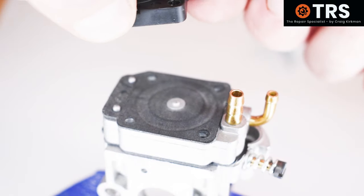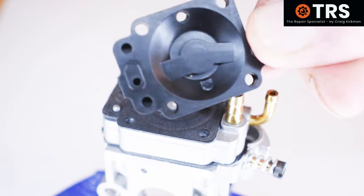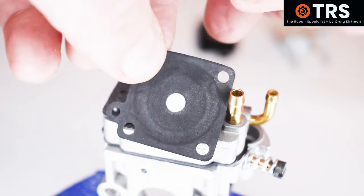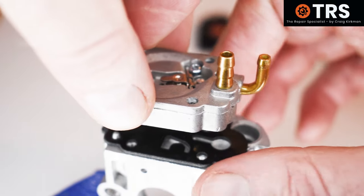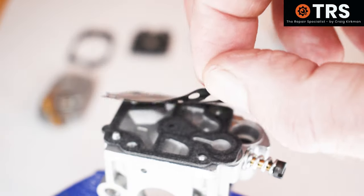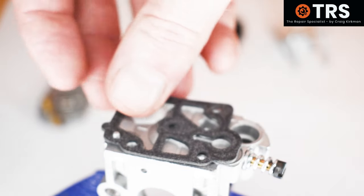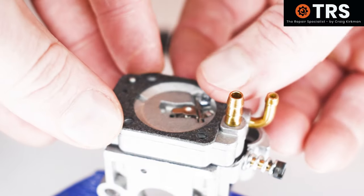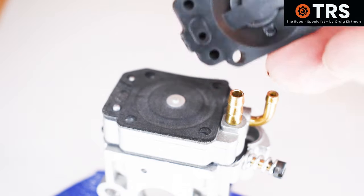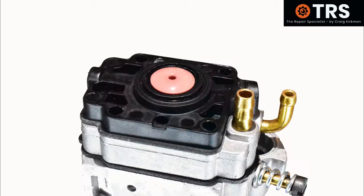Underneath that is a special pink rubber valve within a black plastic metering diaphragm cover — there'll be more on the function of these components very soon. Under the metering diaphragm cap is the metering diaphragm and the metering diaphragm gasket, and that leaves us with the metering system itself. Removing that now reveals the fuel pump diaphragm and its gasket. So the sequence is: fuel pump gasket, fuel pump diaphragm, metal metering system, metering gasket, metering diaphragm, metering diaphragm cap with the special rubber valve, then the primer bulb and its retainer.